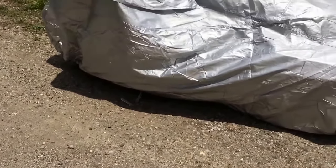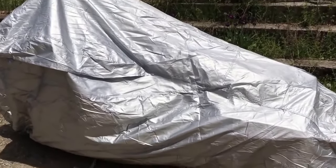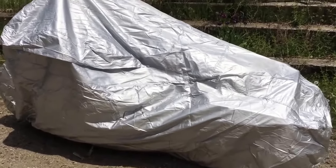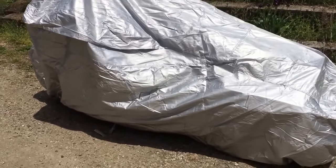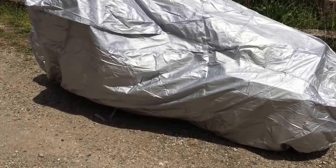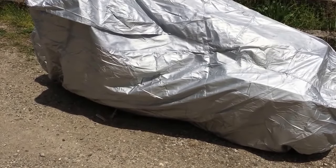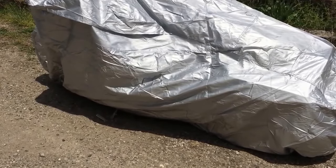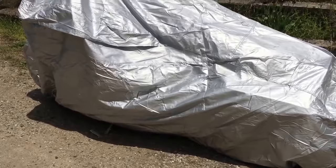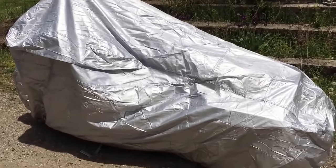I'm actually quite impressed with it. It's fleece-lined on the inside, so it's not going to scratch up the paint. It's going to keep it nice and soft on there for you, and you're not going to have to worry about it. The fabric is also resistant to mold and mildew. It's just a really nice cover — I'm impressed. I look forward to using it for many years to come.